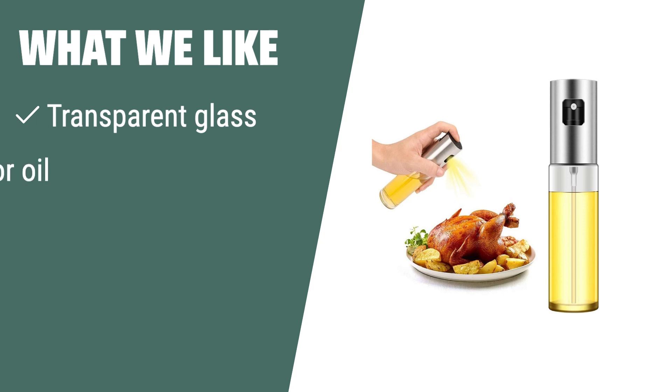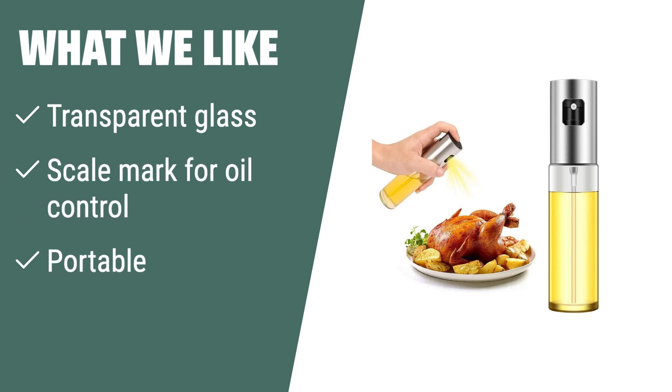What we like: If you are looking for a versatile and portable oil sprayer with a transparent glass design and scale mark for easy oil control, you should consider this option. Perfect for indoor and outdoor use.